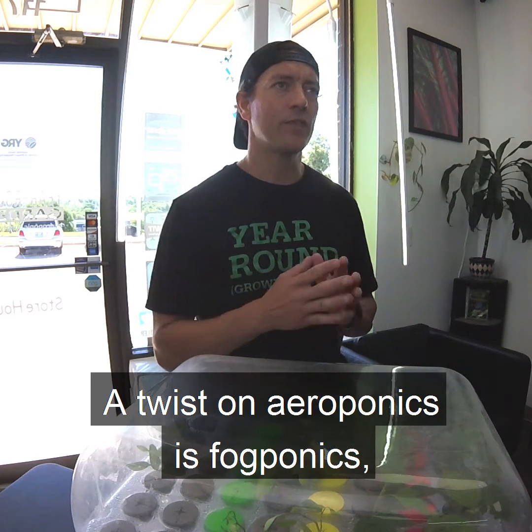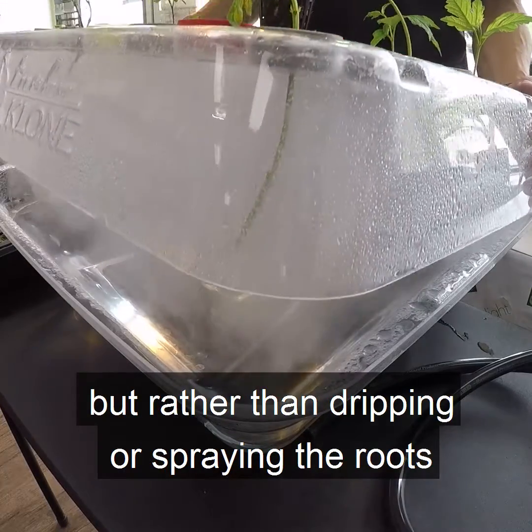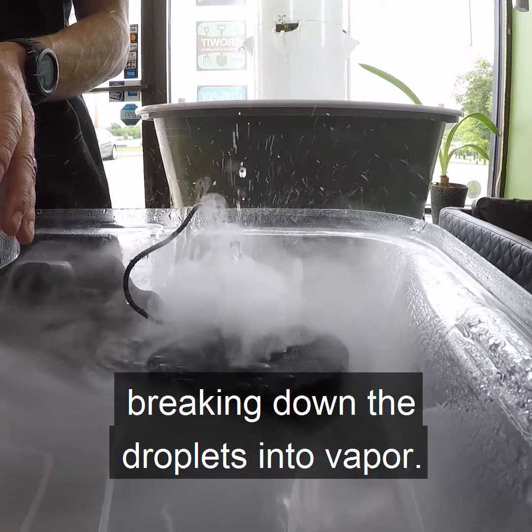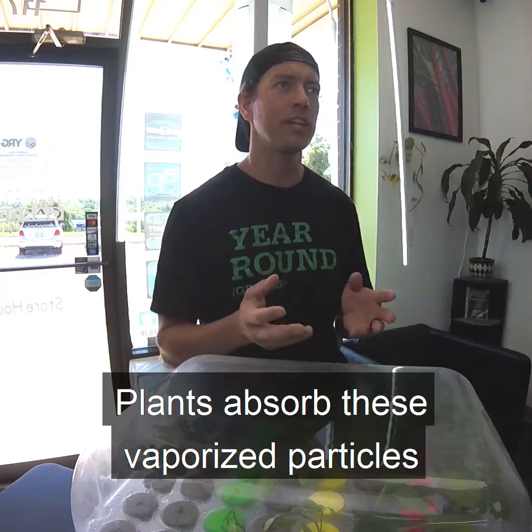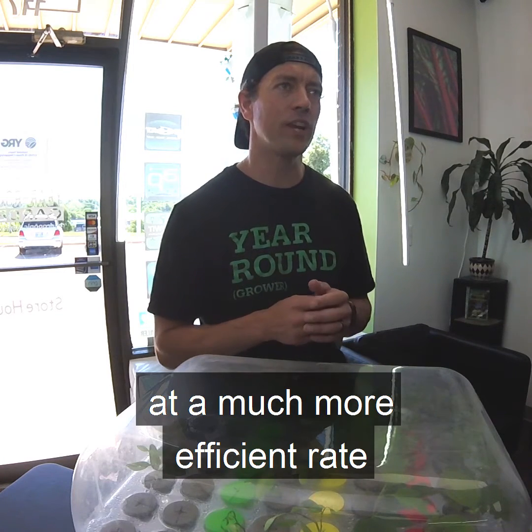A twist on aeroponics is fogponics, which is very similar, but rather than dripping or spraying the roots with a nutrient solution, a fogger atomizes the mix, breaking down the droplets into vapor. Plants absorb these vaporized particles at a much more efficient rate than normal.